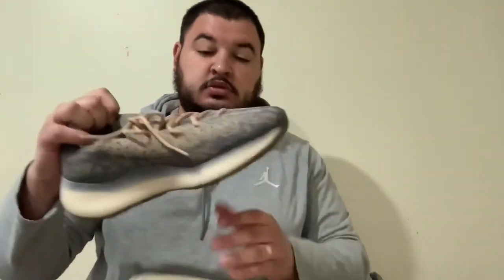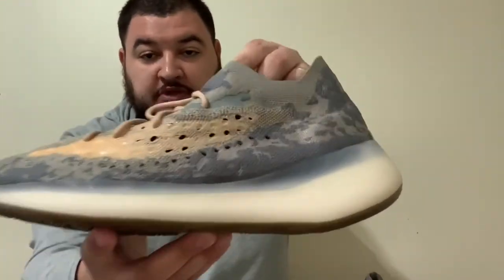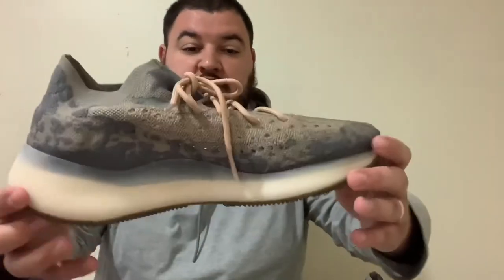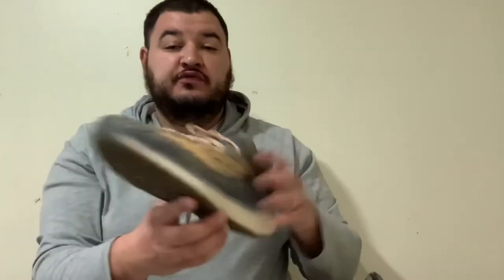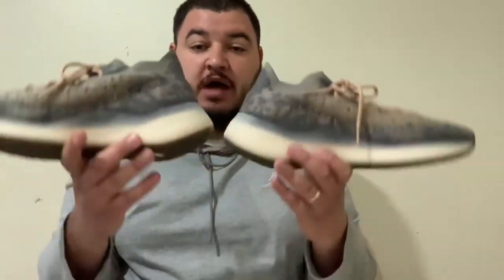Here's a look at the right shoe, and the left as well — I just think these are so sick. The traction on the bottom is solid. It's pouring down rain but I'm going to go do the on-foot for this video. The Yeezy 380s in the Mist colorway — to me, it's a must-cop. A very nice, comfortable shoe for the springtime. I'll be wearing mine even just going on walks in the neighborhood.